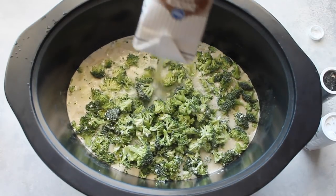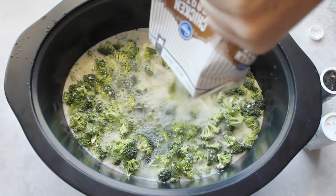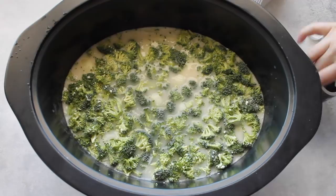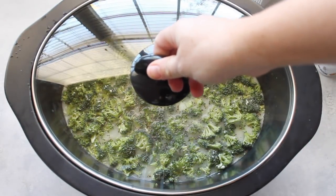Next, add about four cups of chicken broth. You can either do two cans, or I have a container that was exactly four cups, so that worked out perfect. Then add a little bit of salt and a little bit of pepper just for extra taste. Put the lid on and cook on low for about four hours.